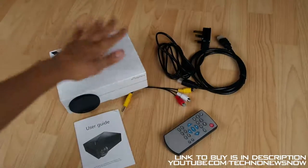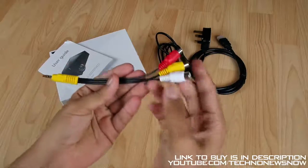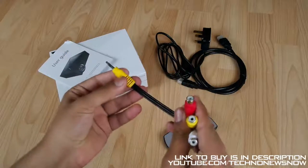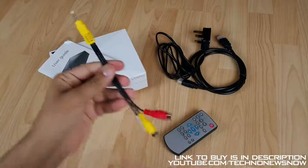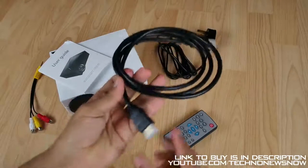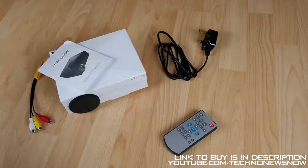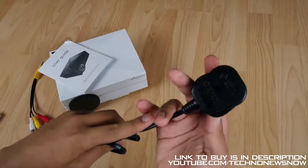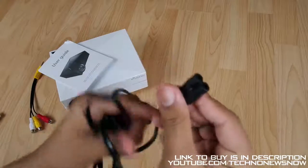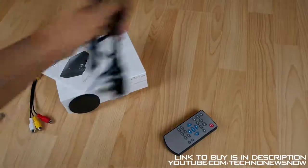So here's everything that it comes with. The main projector, the user guide, and we have the AV splitter - because it doesn't actually have the three pins on the actual projector itself, you have to use one of these pin adapters which adapts it into the AV 3-pin. But who really uses AV nowadays anyway? It's mainly HDMI. And we do have a pretty nice high quality HDMI cable - the normal sized HDMI cable. We then have the power source which is a UK 3-pin power source with a two-slot connection found in loads of big devices.